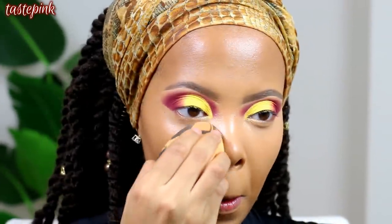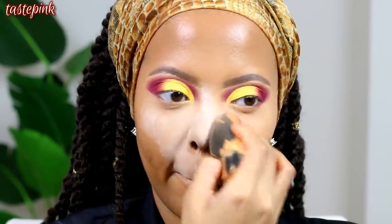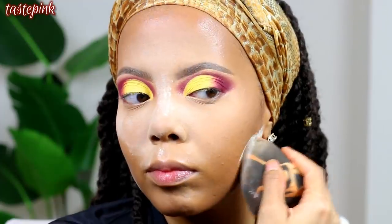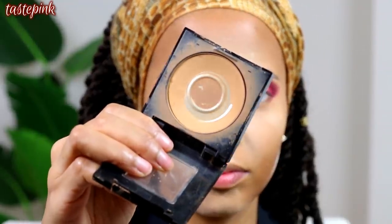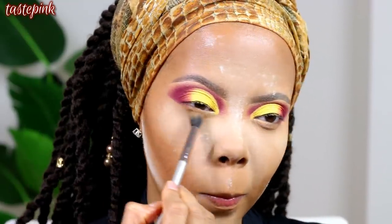Now it's time to set all of this cake and preserve the glam. I'm using the Laura Mercier Translucent Setting Powder, applying it everywhere I highlighted and just below my contour to make the definition pop even more. Because I'm not using a conventional primer, makeup creases more under the eyes, so definitely follow up with a powder. I'm using the Maybelline Fit Me Matte and Poreless Pressed Powder in Warm Sun.